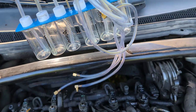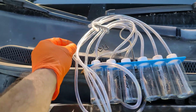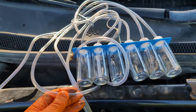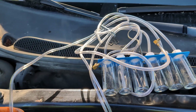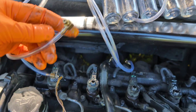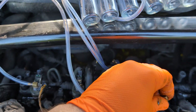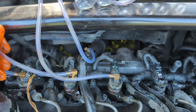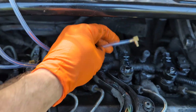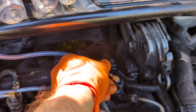Now we'll take the testing kit. This kit is meant for a six-cylinder, so we're not going to use the first hose — we'll use the second one. Just pop them in one by one: the first one goes here, the second one goes here, the third, then four, and five.